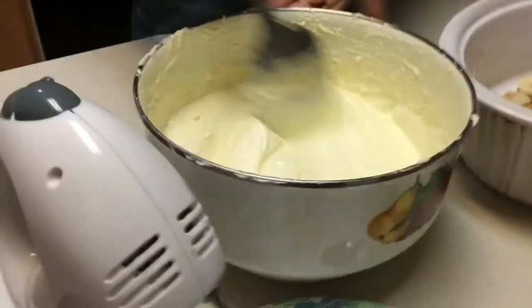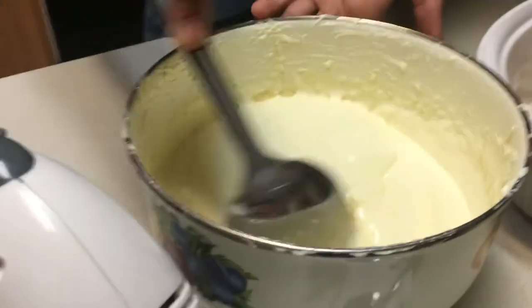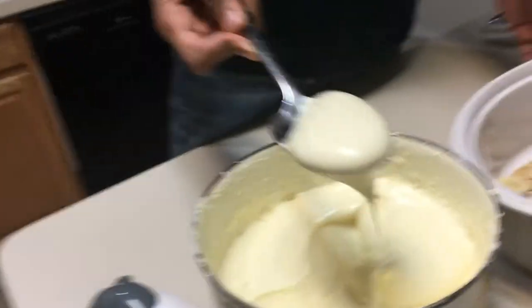Now we're going to take our spoon, go in our pudding mix, mix it up a little one last time, and then we're going to begin to grab spoonfuls of this.